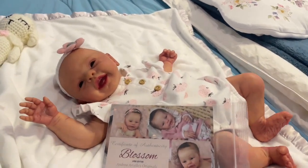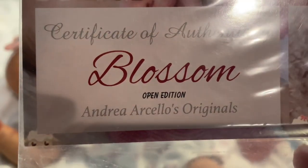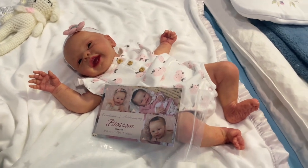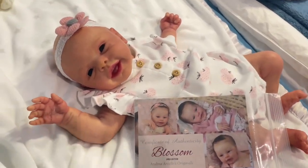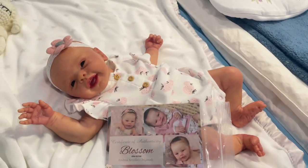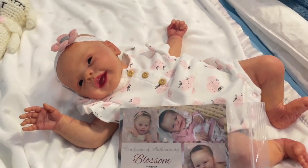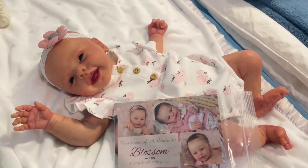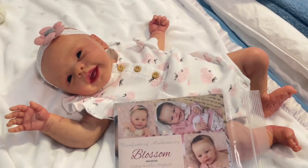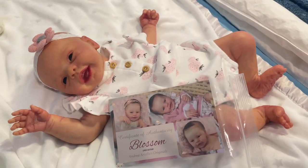This is Blossom — this is her certificate of authenticity. It says it's an open edition, so there's no number here. She's who's next to be rooted. I haven't decided what color hair to give her. At this moment she has brown eyes, but I did order some newborn blue eyes and I'm thinking I might change her to those and then give her maybe a blonde or dirty blonde hair color. You know, sometimes people can have dark hair and still have light colored eyes too, so we'll see what happens when the eyes come in.